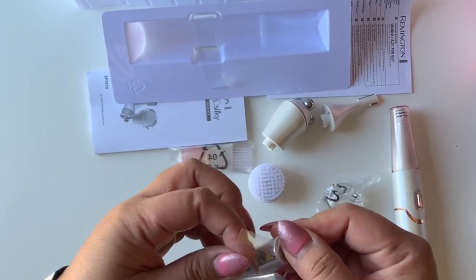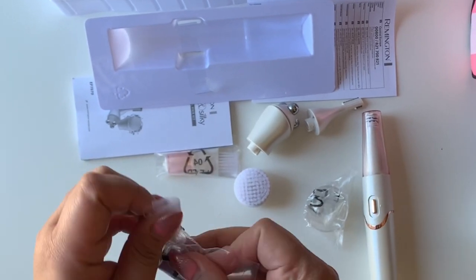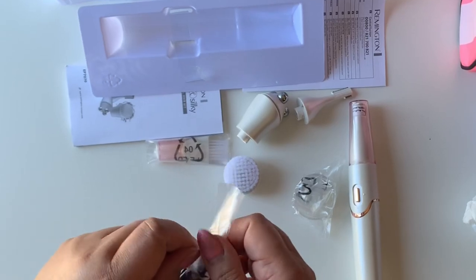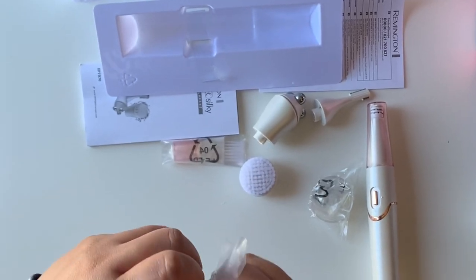This one is the battery compartment. You have to remove the plastic before putting the battery in. And that one in the middle is the power button. It also comes with a brush — you can see it on the table.